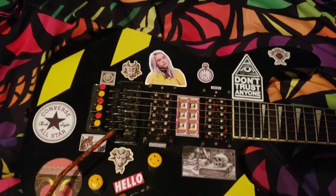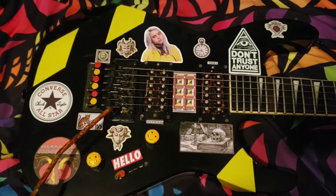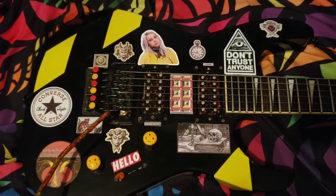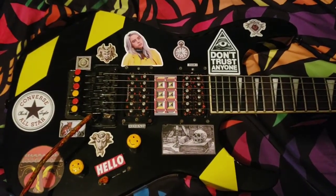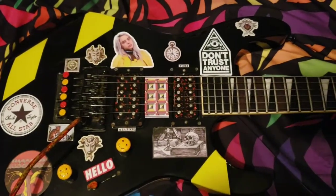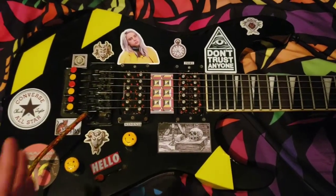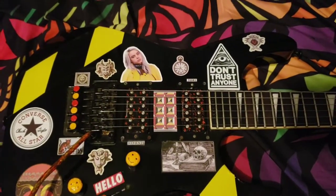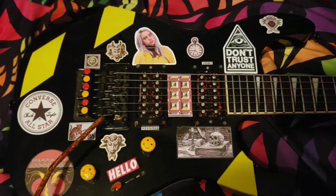Basswood body. One of the soloists I played had the same material, and then another one had a poplar body — yeah, I'm pretty sure it was poplar. So there's another difference; they're kind of experimenting with different tonewoods. I think tonewoods, as far as electric guitars go, it's kind of neurotic, but to each their own. For anyone who cares, it's a basswood body.